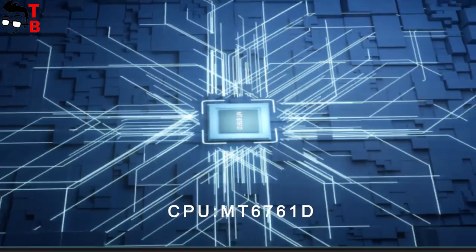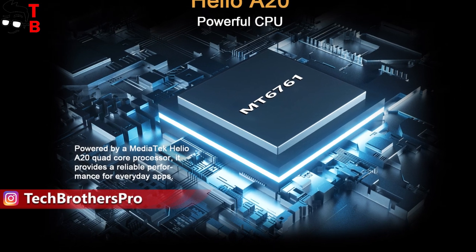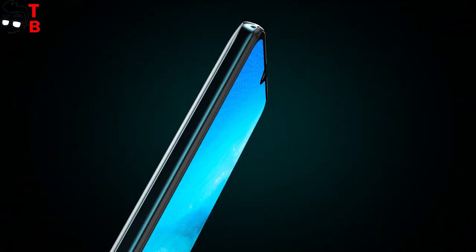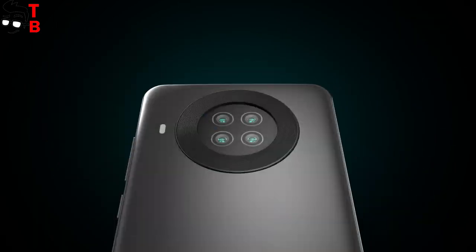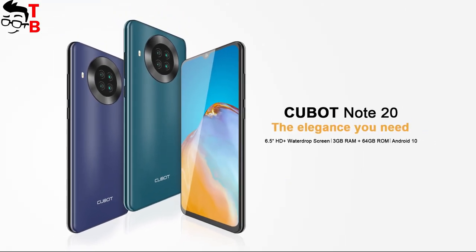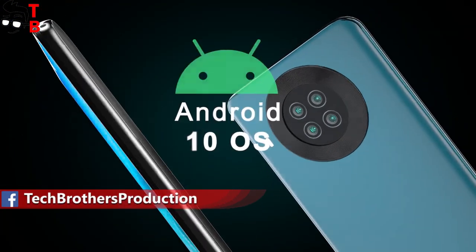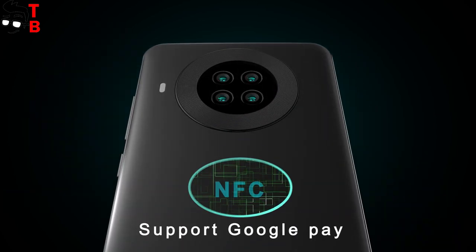The new smartphone from Qubit is powered by the MediaTek MT6761, or Helio A20 chipset. This is a new processor from 2020 — actually, there are no mobile devices on this chipset yet. It looks like Qubit Note 20 will be the first smartphone on Helio A20. There is also 3GB of RAM and 64GB of storage. The advantages of Qubit Note 20 over other budget smartphones include Android 10 operating system and NFC for contactless payments.